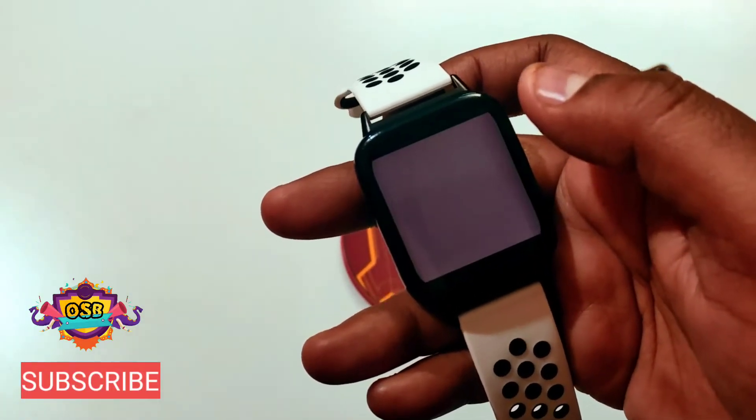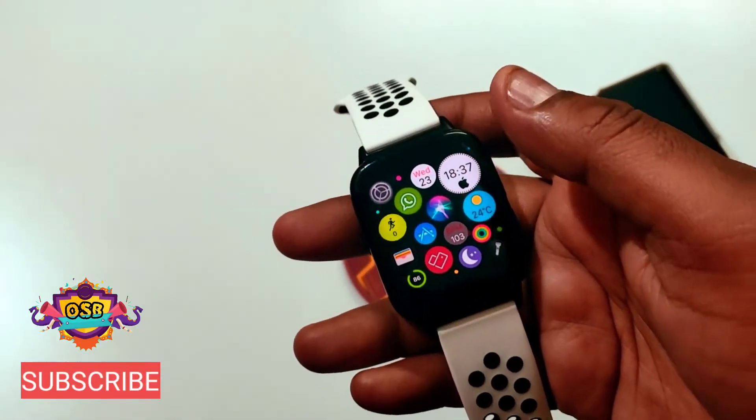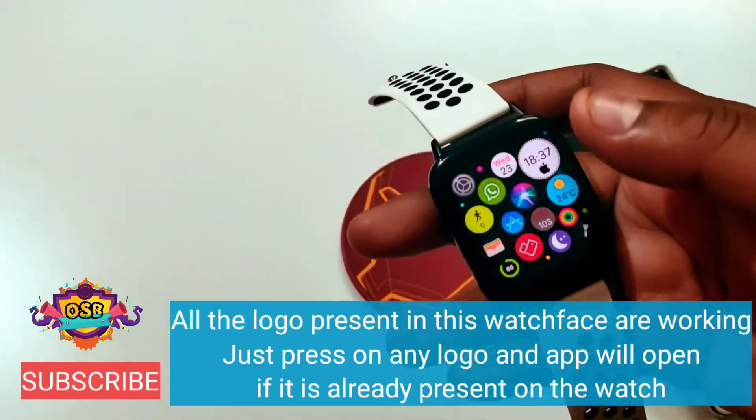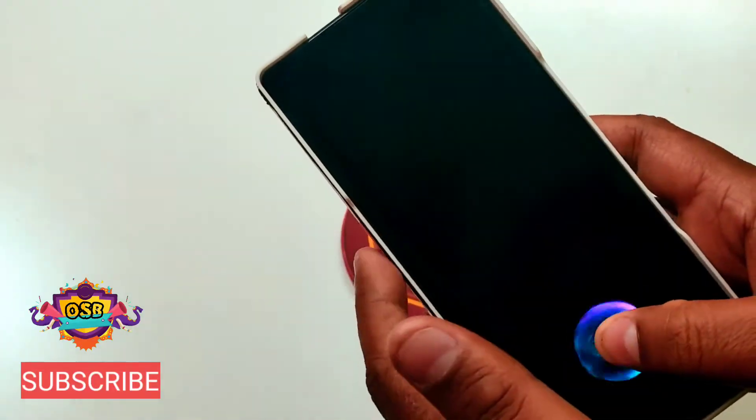See how cool these watch faces are. All the watch faces are supported on Oppo Watch 46mm and 41mm as well as Mi Watch. I can show you what the watch faces look like, so just stay tuned in this video.